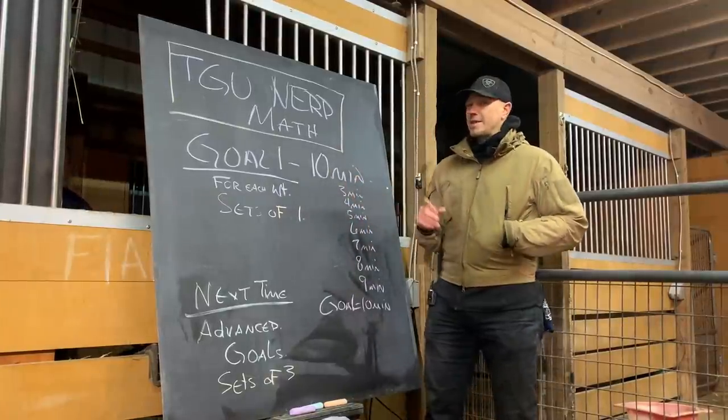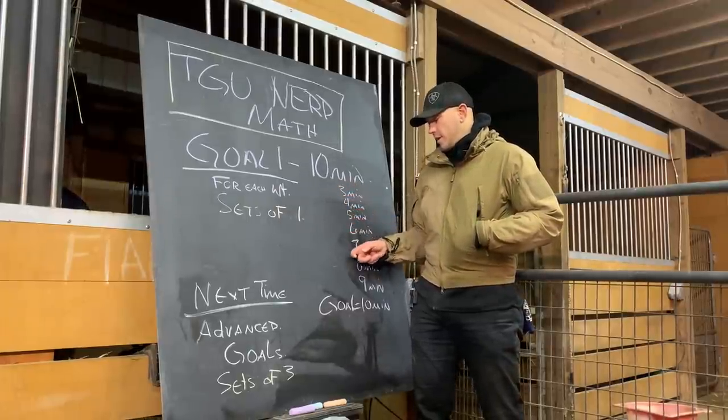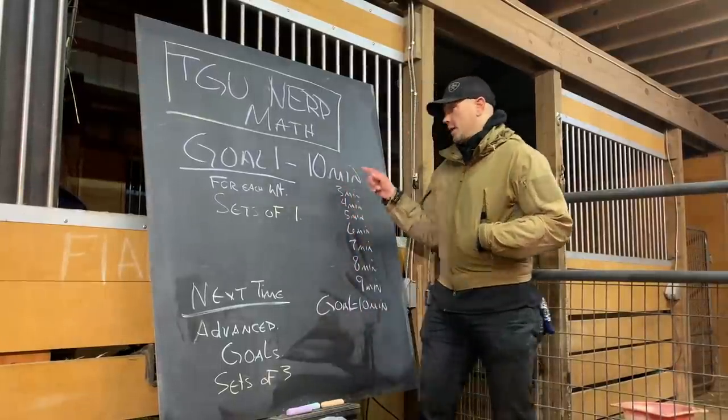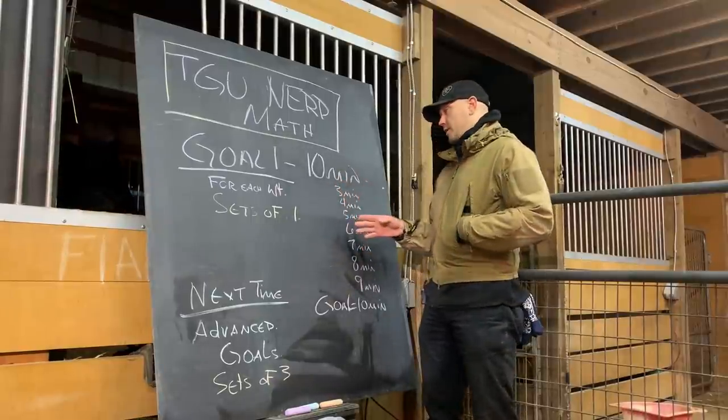I like to do it as time under tension, and we run through three minutes, four minutes, five minutes, six minutes, seven minutes, eight minutes, nine minutes to get to our goal of 10 minutes. There can be intermediate steps in there — three and a half minutes, four and a half minutes, five and a half minutes.